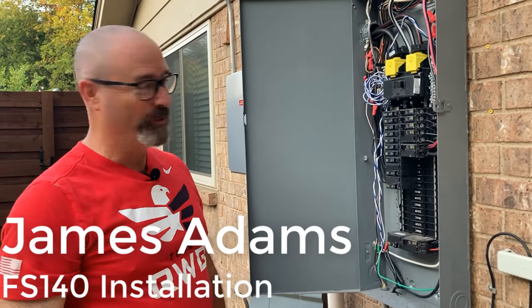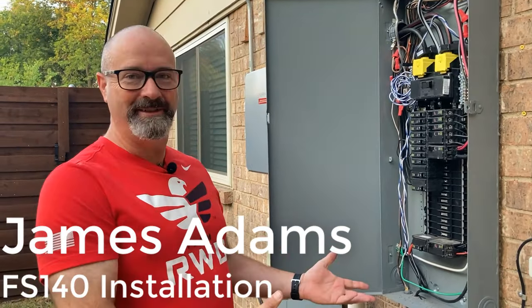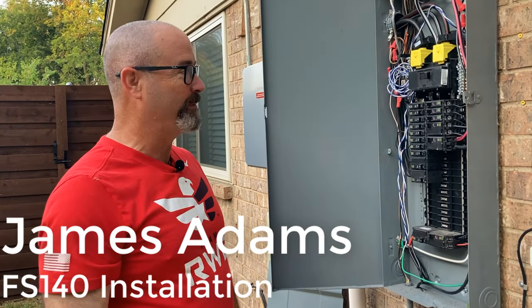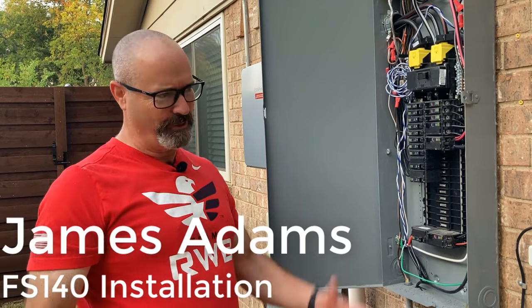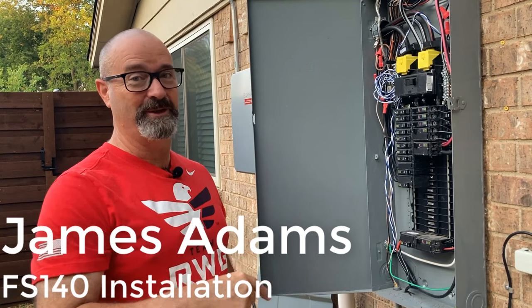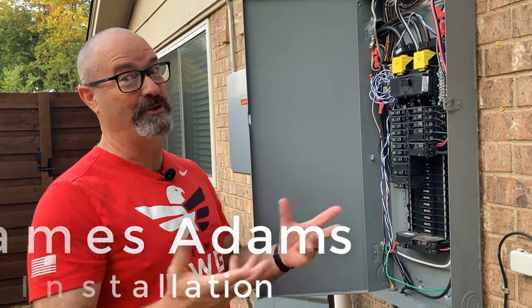Good morning! We're outside at the famous James Adams house — this is my own panel. Some of you might be a little disappointed, like 'dude, you're a master electrician' — well, this is what a real electrician's panel looks like. And by real, I mean genuine.